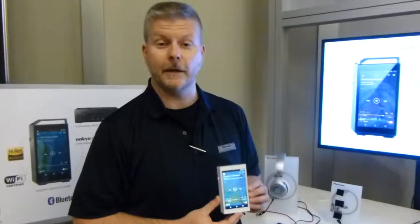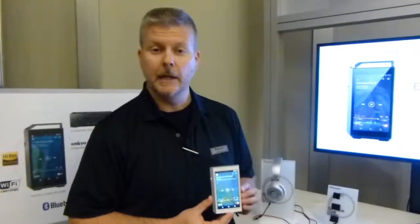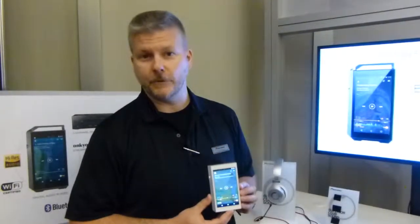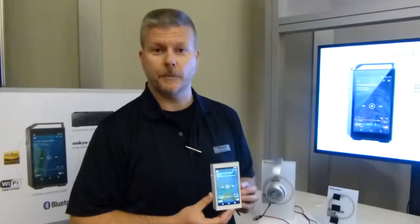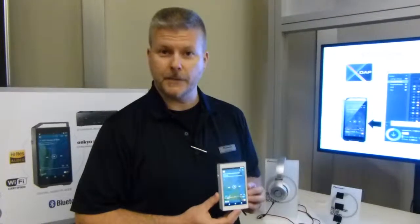I'm Ralph Lockers with Pioneer Home Audio and I'd like to show you our new portable digital audio player, the XDP-100. This should be shipping about the end of January next year for the $700 price point. You can look online at the pioneerelectronics.com website and get more information there for the launch.